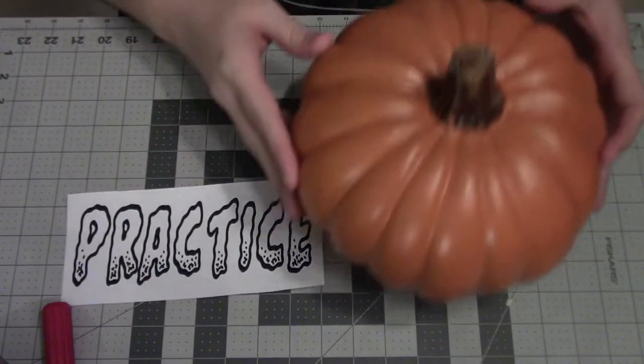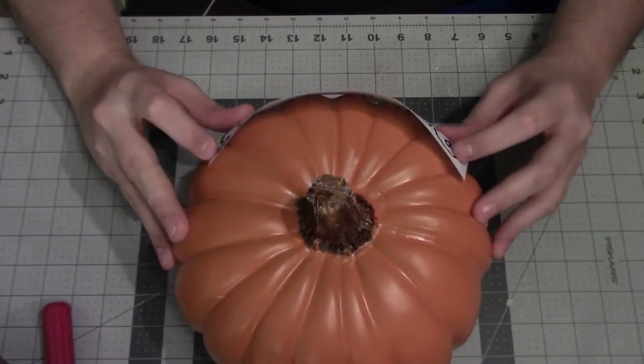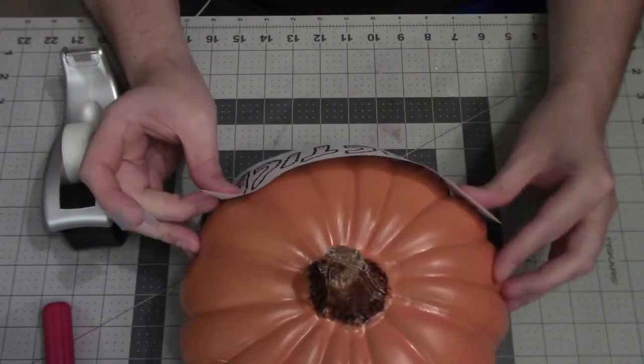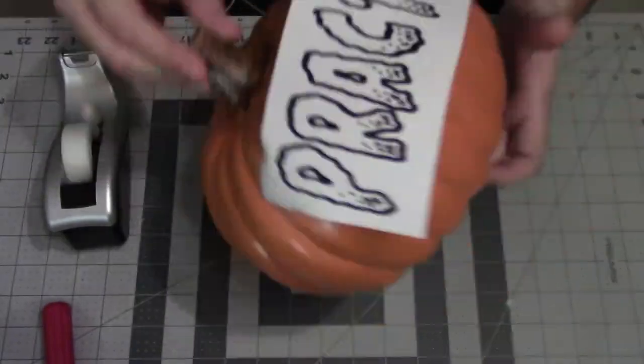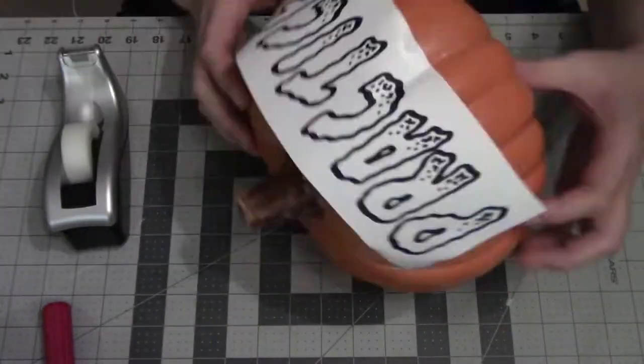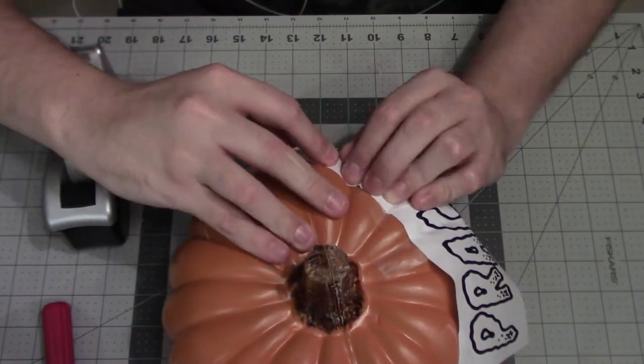First we have to prep the pumpkin. We're going to lay the design down on the pumpkin and try to make it as flat as possible, or conform to the curve of the pumpkin as possible. Sometimes this means folding over the paper on the design so that it will lay along with the curve of the pumpkin.